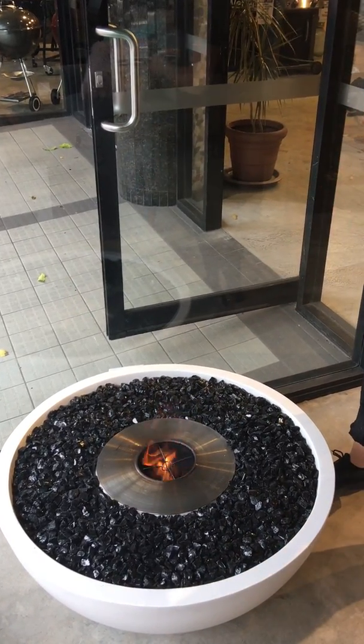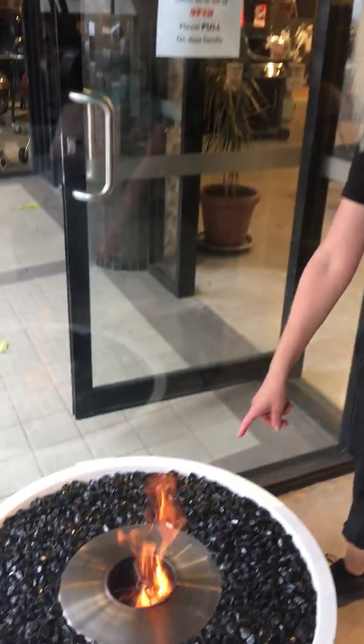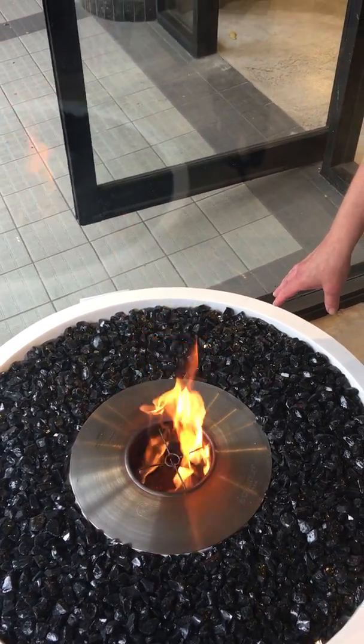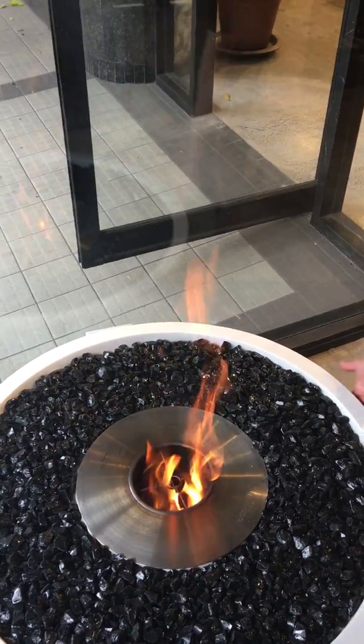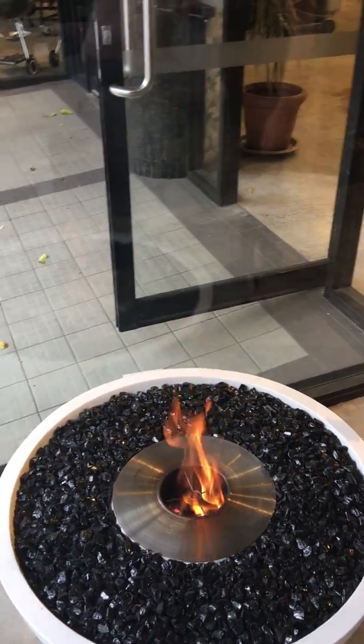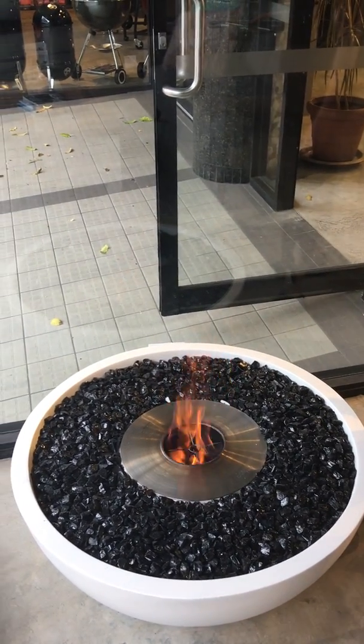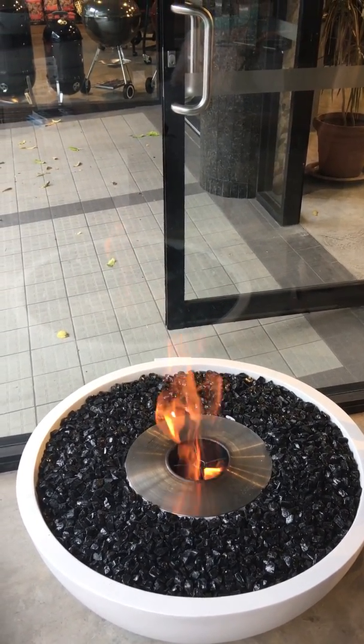It holds five litres of ethanol and you'll get about 10 hours burn time out of that. Well, that's fantastic. This is all fiberglass so it's not heavy, it's easy to move. No gas needed — you've just got the ethanol. Do they have other styles?